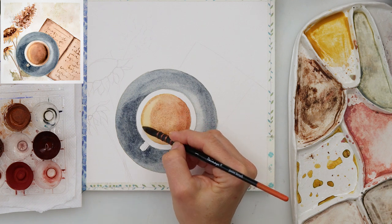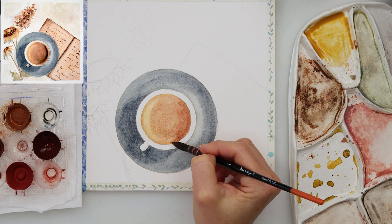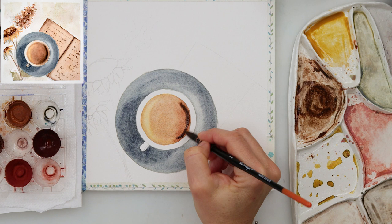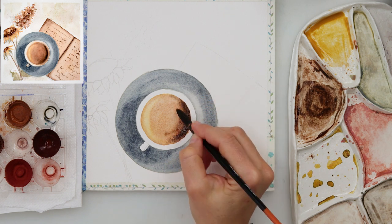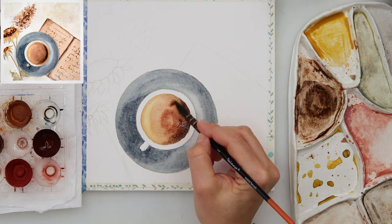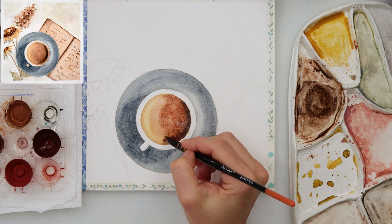I'm using a reference photo — actually I merged a couple of reference photos, not one particular. I'm thinking about shadows and highlights: the right side is darker and the left side is lighter. I'm also following the shadow direction from the saucer I already painted.